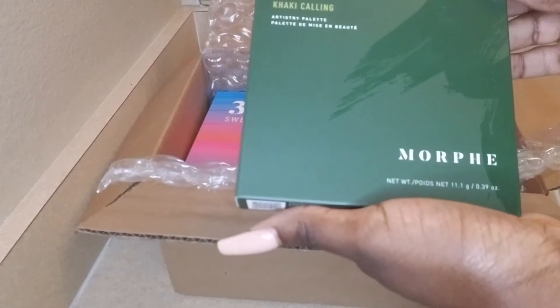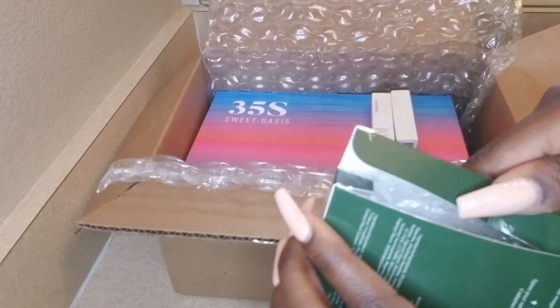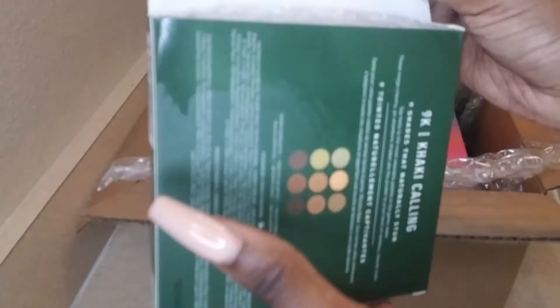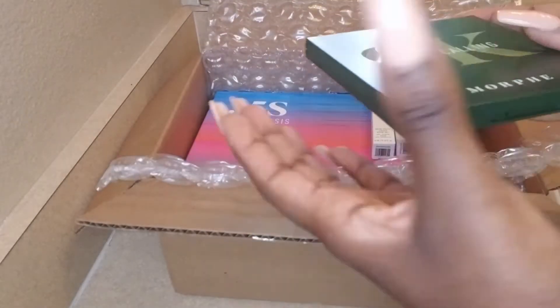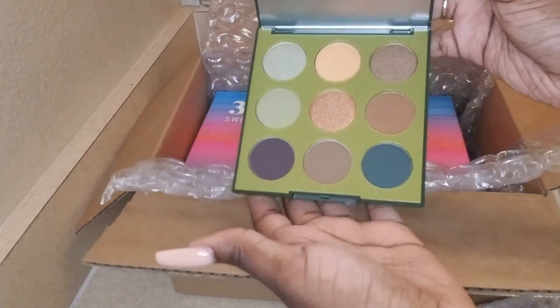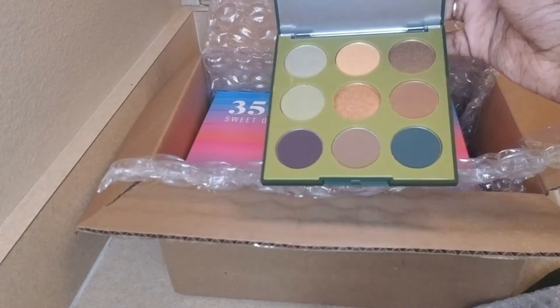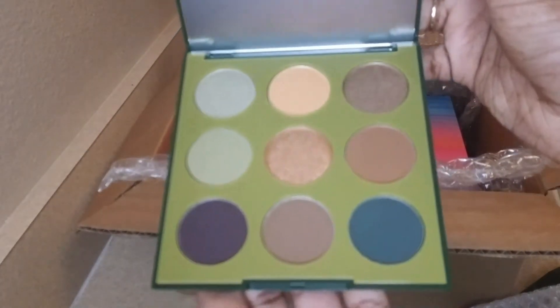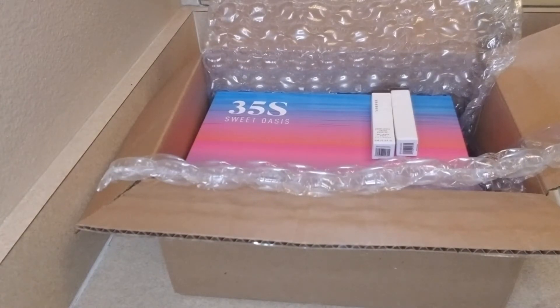I got this 9K Khaki Calling palette. It's always a struggle figuring out how to open the boxes! This one's really cute — it's for like a neutral, nude eye. There are a couple of shimmers, about three, but it's a really cute palette.